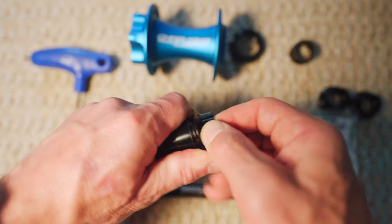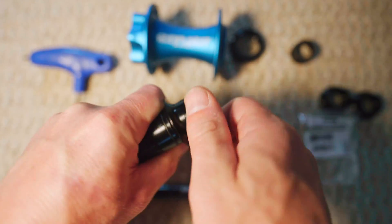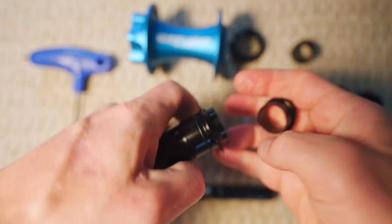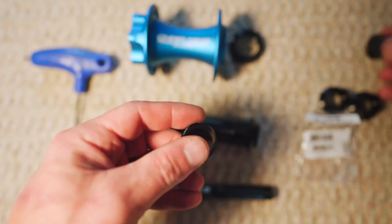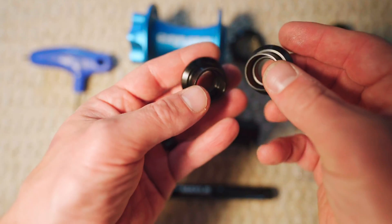Let's see if I can get the other side here. These are a little bit stiff, so you might need to just work at these a little bit. There we go. So we've got each of these 20 millimeter end caps removed, and what we'll be doing is installing these 15 millimeter end caps.